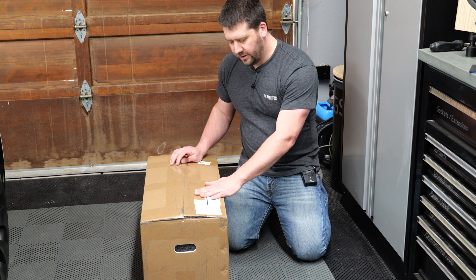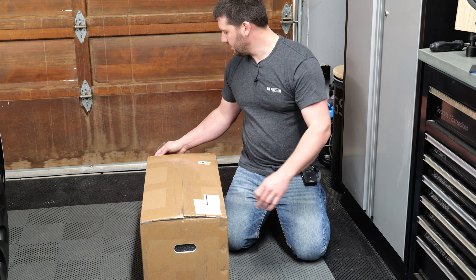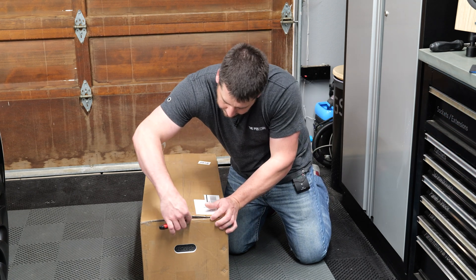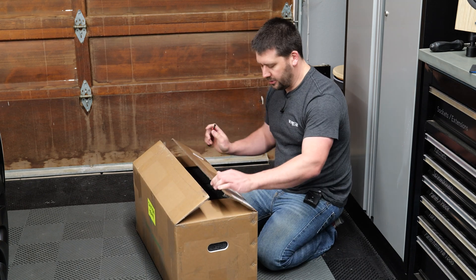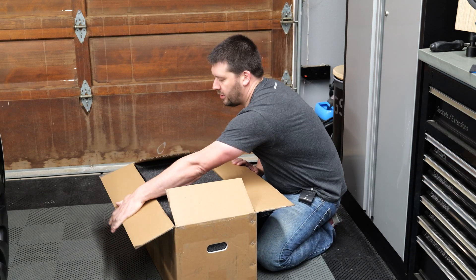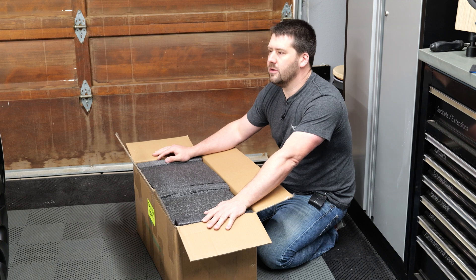FedEx just dropped this off — I ordered on the 12th of December, so it's been a little over a month. What's in this box is a pressure washer. This all started with a thought: I have a Krenzla K1322 that came from Obsessed Garage. I think it's a fantastic pressure washer — I've had it for four years and it has been excellent.